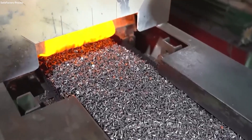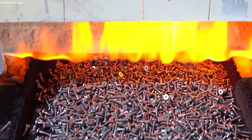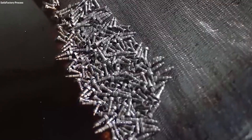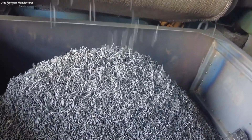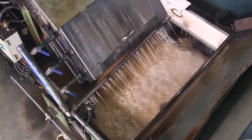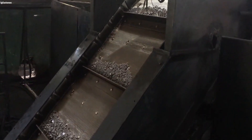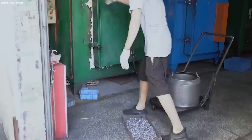After thread rolling, screws are subjected to heat treatment to further boost their strength and durability. This process involves heating the screws to a high temperature, then rapidly cooling them in a process known as quenching. The rapid cooling modifies the metal's microstructure, increasing its hardness and strength. Following quenching, the screws are tempered — reheated to a lower temperature to alleviate the brittleness that quenching can introduce. Tempering achieves a balance between the screw's hardness and toughness, making it less likely to break under stress.